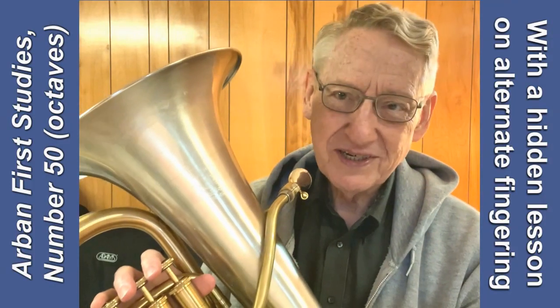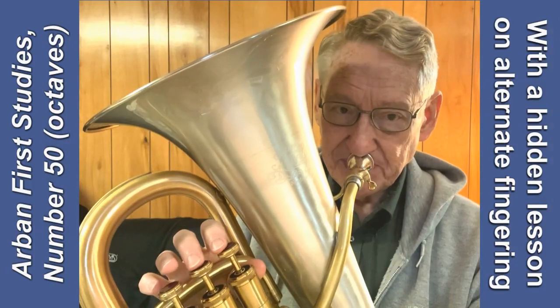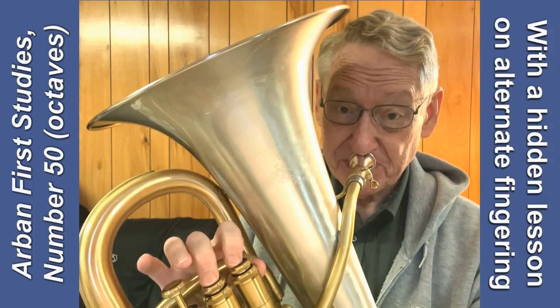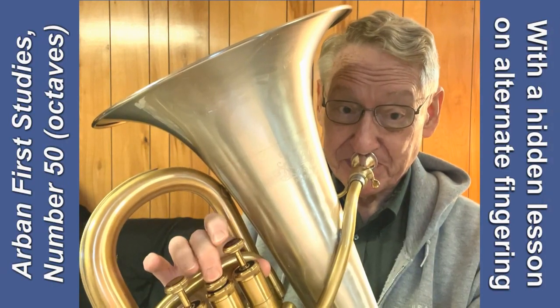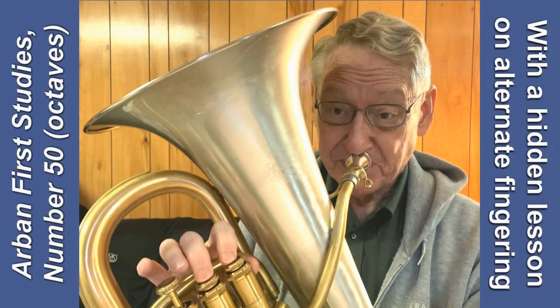And there you have a brief introduction into the wonderful world of alternate fingerings. Thanks for listening. I'll see you next time.